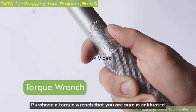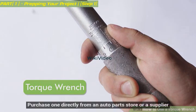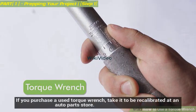Purchase a torque wrench that you are sure is calibrated. Purchase one directly from an auto parts store or a supplier. If you purchase a used torque wrench, take it to be recalibrated at an auto parts store.